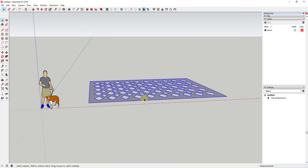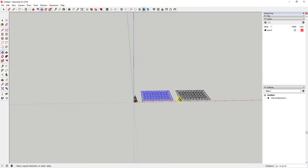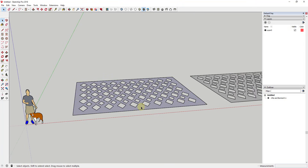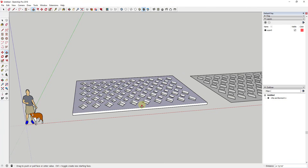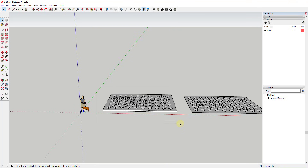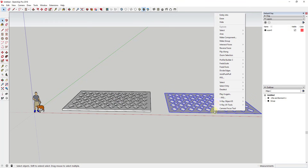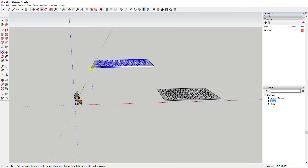There are a couple of ways to proceed. You could thicken it now and then bend it, or leave it flat and use Joint Push Pull later. I'm going to make a copy so we can try both approaches. For the first one, I'll use the Push Pull tool to thicken it — maybe five inches — then make it a group. I'll make the other one a group as well and move it up.